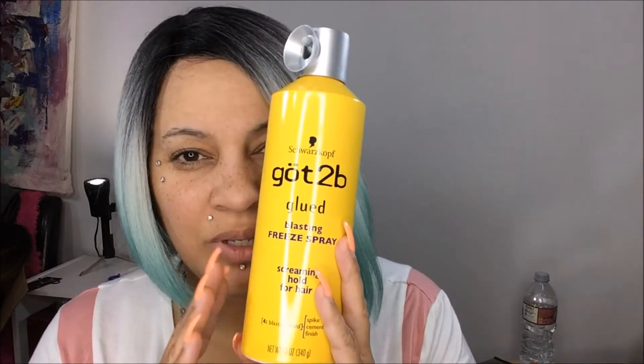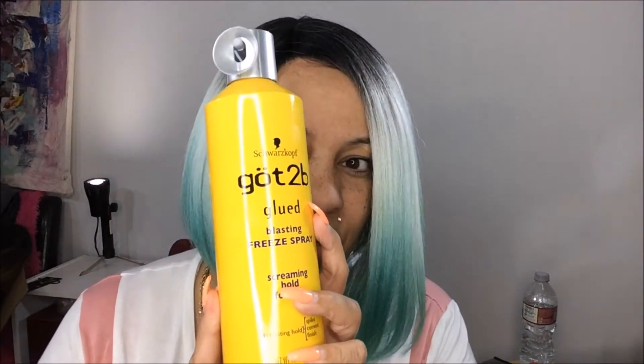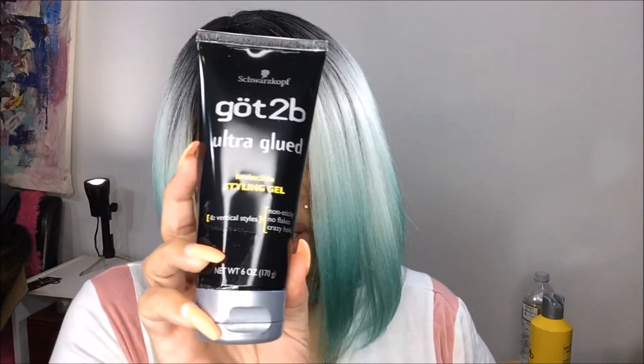Let's talk about the products I use to do my lace fronts — you know, glue them down. I use this Got2b Glued Freeze Spray — I know you guys have seen this on other people's channels. It really really does work. You put the glue on, then you freeze spray and blow dry. I also use the Got2b Glued Ultra Hold and the Gorilla Glue.